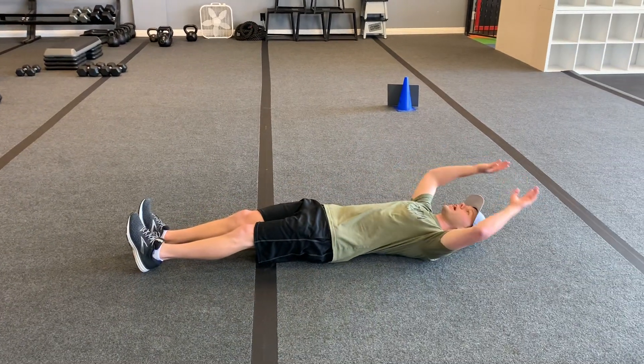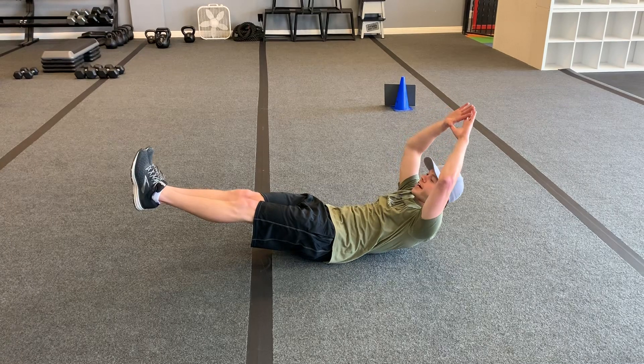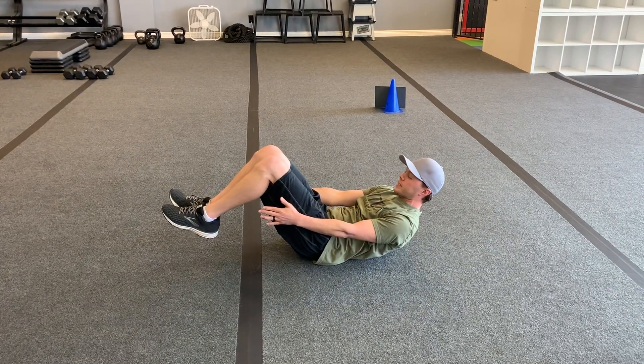The client's going to lay back, they're going to have their hands up overhead, they're going to bring their hands and feet up, and hold this position right here. If they need to make it easier, hands to the side, bring the knees in as they hold this position.